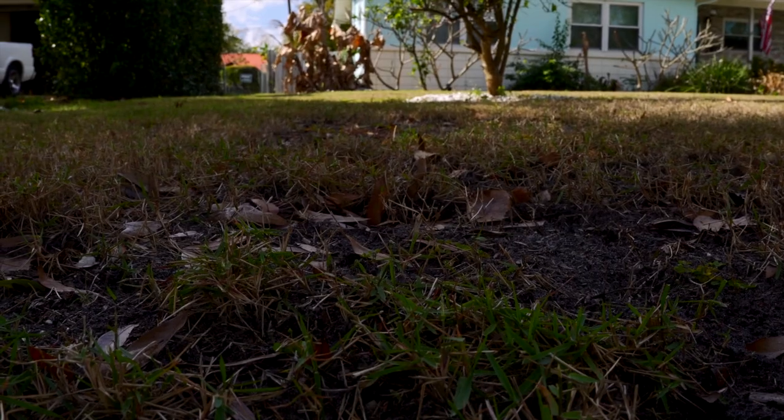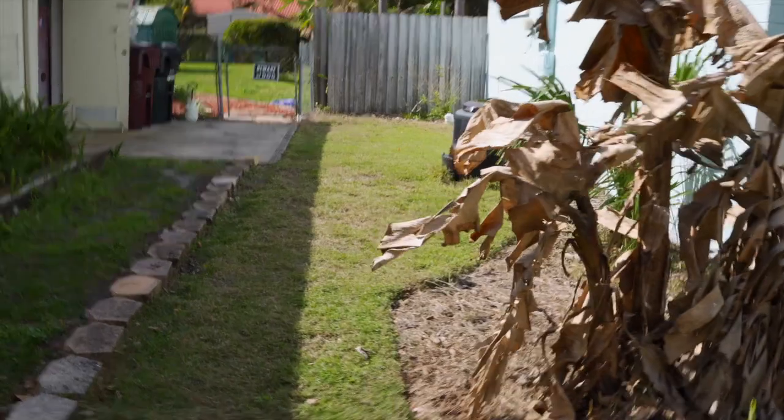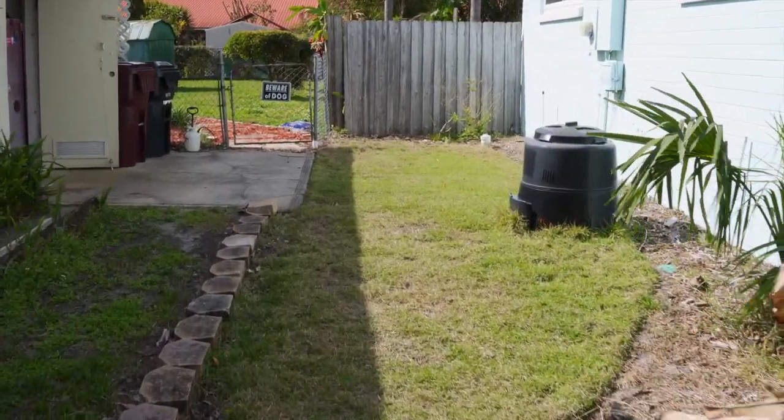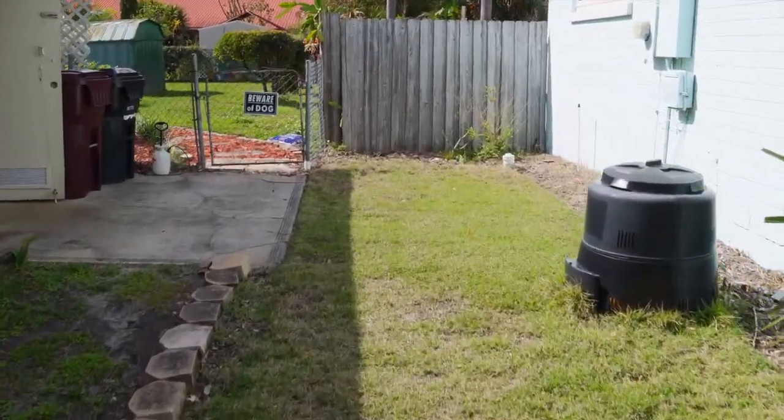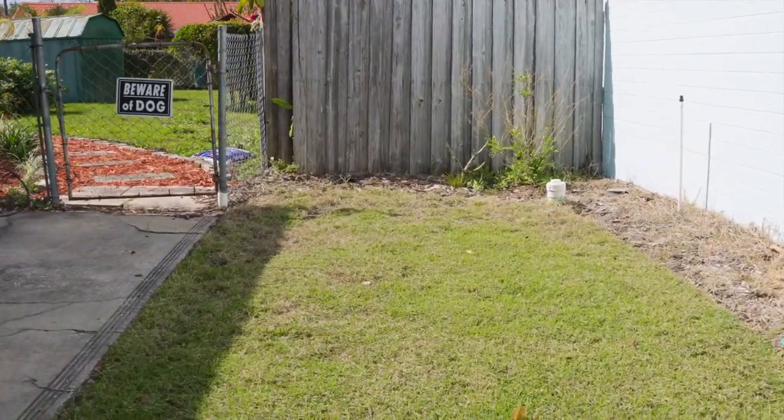There's not really much sun right now so it's definitely a little thinner over here in the shade. But this area here for sure looks better.